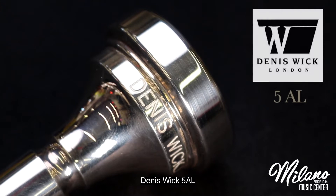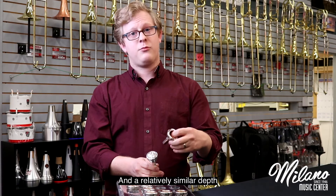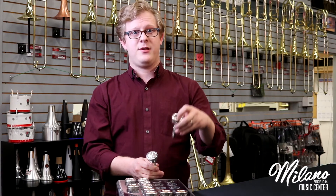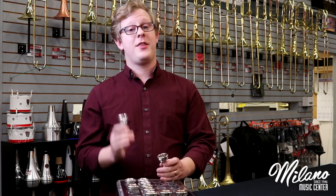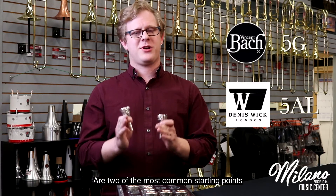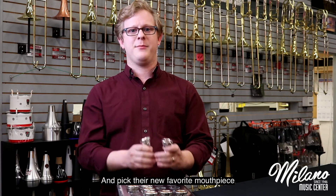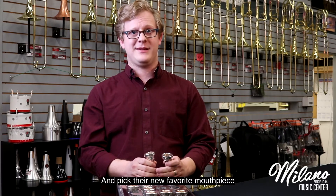Another choice is the Denis Wick 5AL. The Wick has a similar sized rim and a relatively similar depth, but with a more V cup. The Bach 5G and the Denis Wick 5AL are two of the most common starting points before people start to branch off and pick their new favorite mouthpiece.